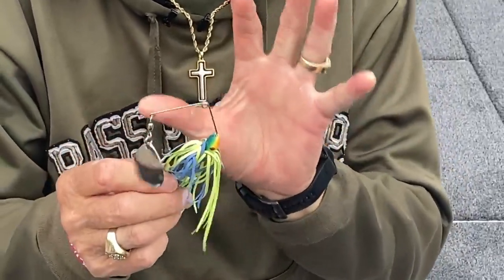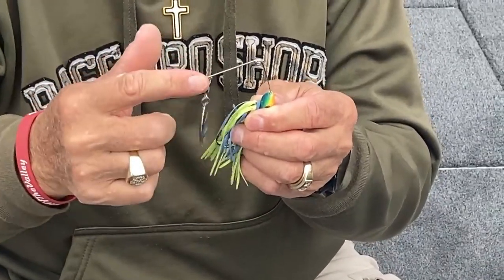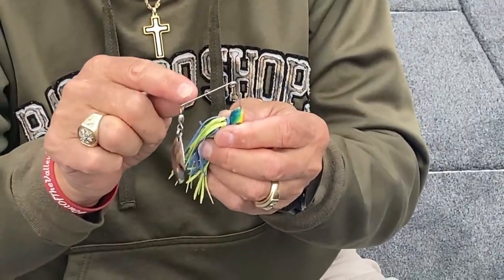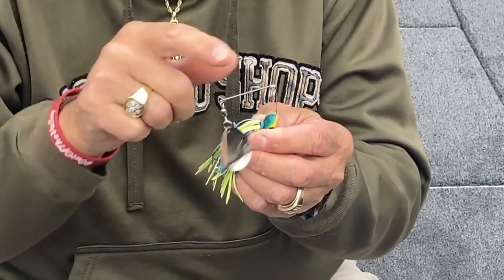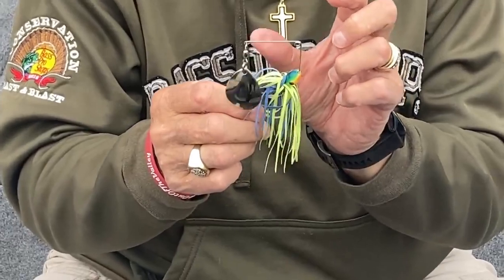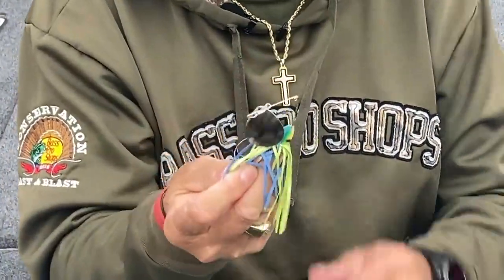This is what you call a safety pin spinnerbait. When we were kids, the way we built spinnerbaits is we just bought big safety pins. The sharp end would be up top, and this end down here would have the head on it. We'd bend the top end up, put a little crick in it, add a swivel, a split ring and a blade. We'd cut off the insert end and put a hook on there, then pour a head in a mold.